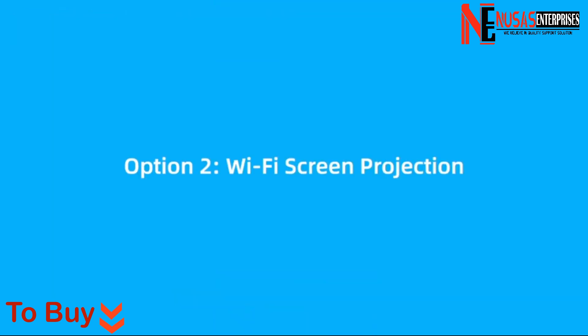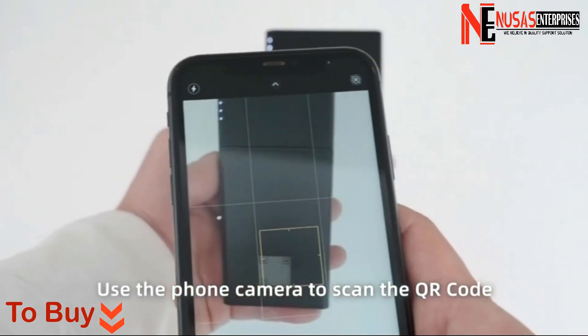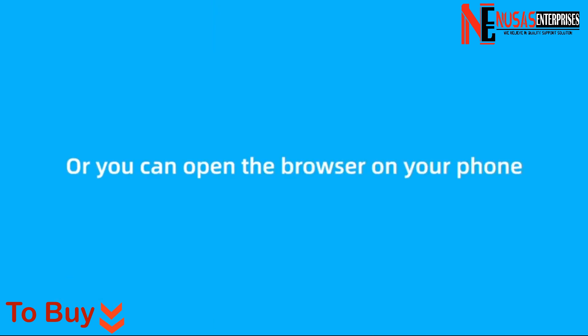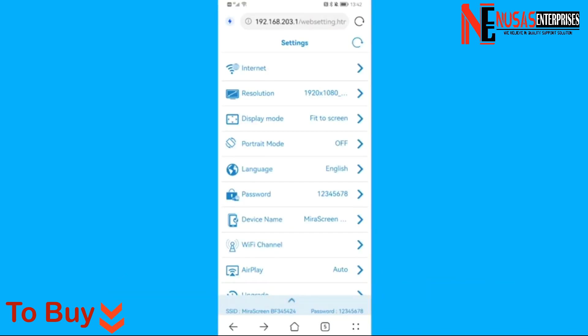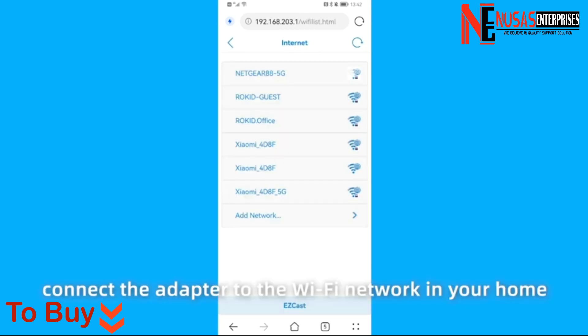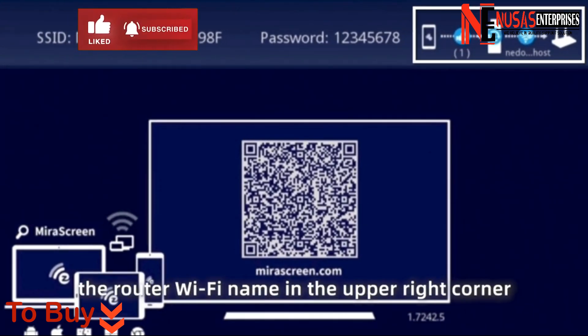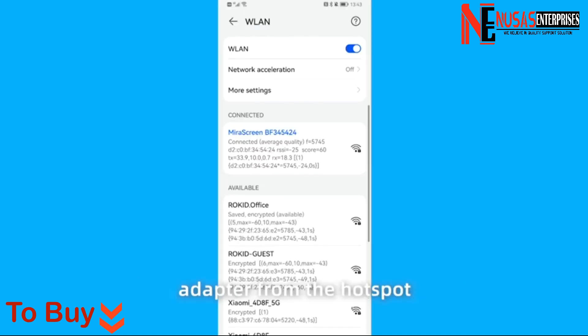Option 2: Wi-Fi screen projection. If you want your phone to connect to a Wi-Fi network when projecting the screen, use the phone camera to scan the QR code on the wireless adapter when your phone is connecting to a mobile hotspot. Or you can open the browser on your phone and enter the IP address under the QR code on the wireless adapter: 192.168.203.1. The browser will open the system settings page of the adapter. In the Internet tab, connect the adapter to the Wi-Fi network in your home. When the adapter system page displays the router Wi-Fi name in the upper right corner, the adapter is successfully connected to Wi-Fi. You can then disconnect the wireless adapter from the hotspot and connect to your home Wi-Fi.